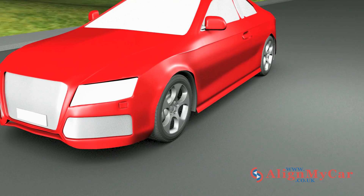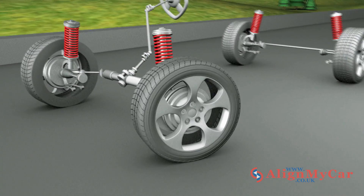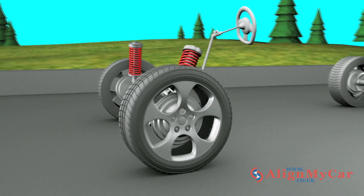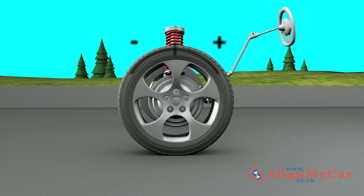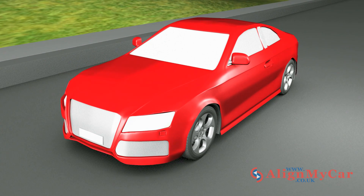The caster measures the tilt of the steering axis relative to the wheel. Caster is measured by the forward or rear tilt of the steering axis, as viewed from the side. Measured in degrees, caster is positive when the top of the steering axis is tilted to the rear of the car, and negative when it tilts forwards. If incorrectly aligned, caster can cause increased steering effort and tyre wear. Caster only applies to the front steering wheels.